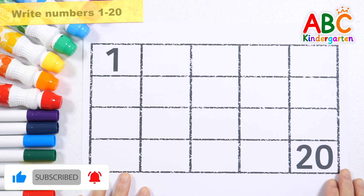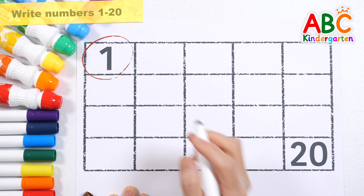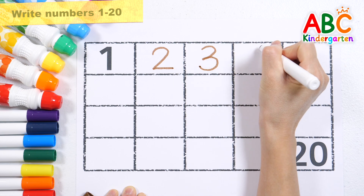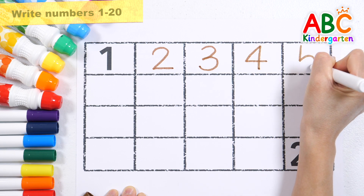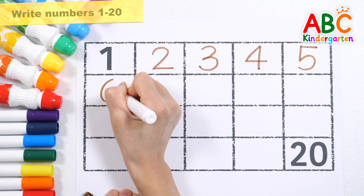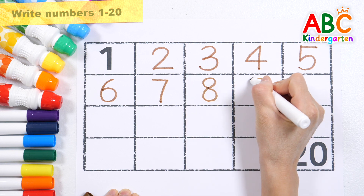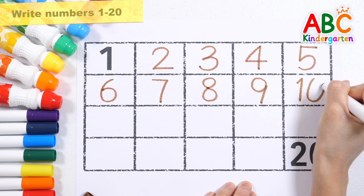Let's write the numbers from 1 to 20 in order and read them. 1, 2, 3, 4, 5, 6, 7, 8, 9, 10.